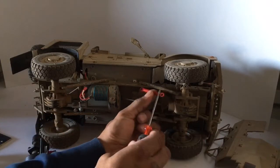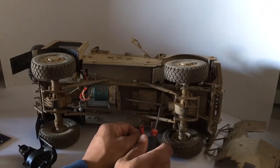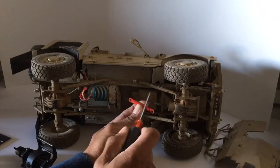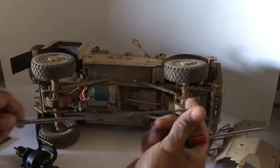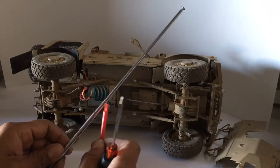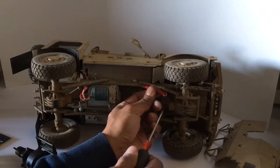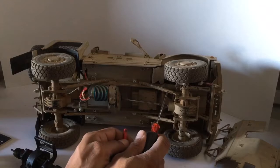As you can see, they've been lengthened out. I used the same technique as I did with the drive shaft, where I cut it in half and then used the tubing from the antennas. I measured out what I needed and then glued both sides.